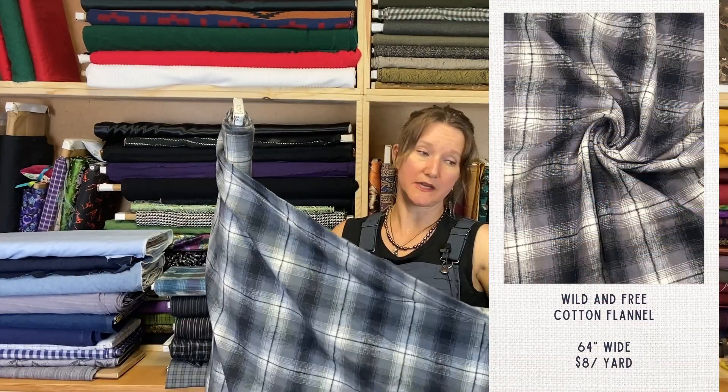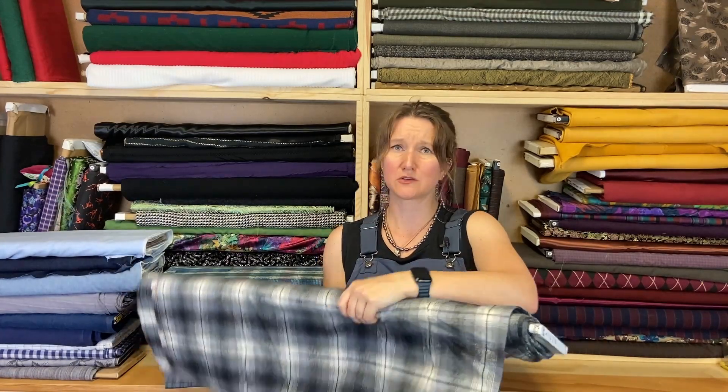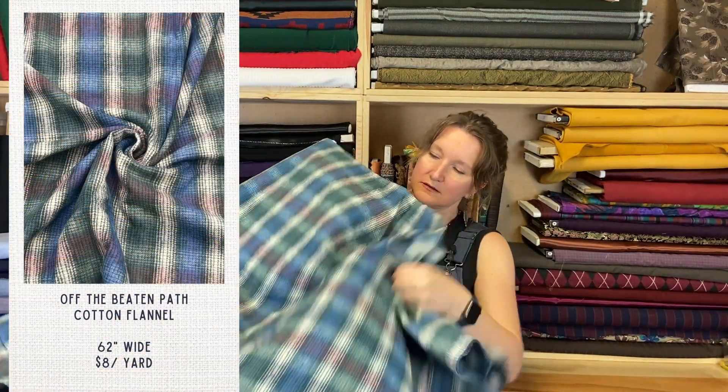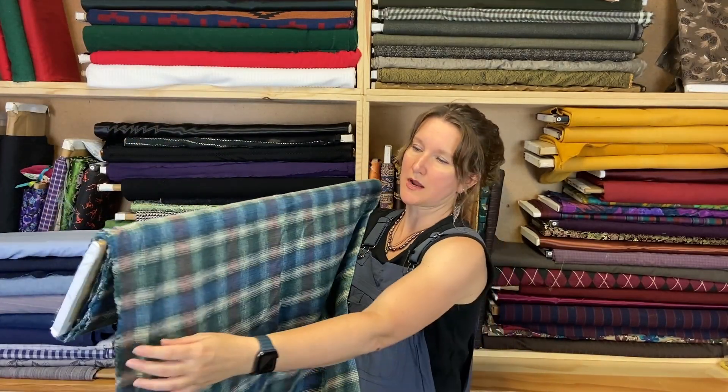This next stack is all plaids and stripes that are flannel or brushed cotton — there's a very slight difference between the two. First, the flannels. This one is called Wild and Free. It's like a nice quilt-shop quality flannel — thick, really really soft, and it's brushed on both sides. That's what makes it a flannel: fluffy and soft and brushed on both sides. It's also extra wide — usually they're 45 inches wide and this one is 64. Great for flannel shirts or pajama bottoms. This one's called Off the Beaten Path — another really nice flannel, 62 inches wide, pretty substantial. It's a chunky, thick flannel — nice quality. This is not the big box store cheap flannel. This is the good stuff.